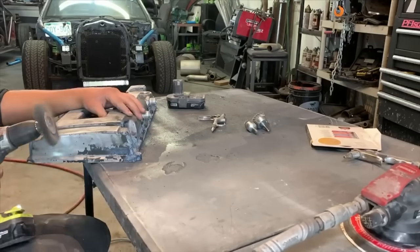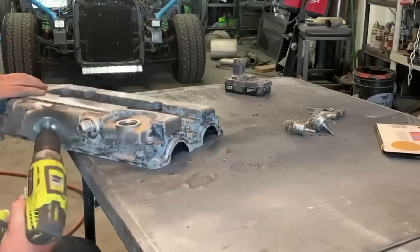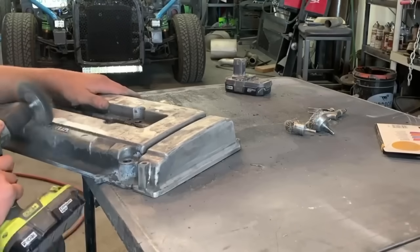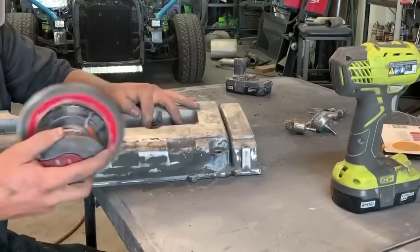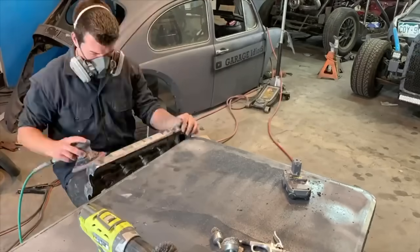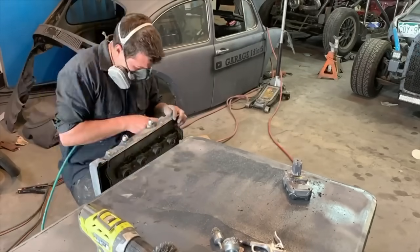All the corners and the deep little ravines on these valve covers make it really hard to prep, but the nylon wire wheels are great because they don't shear wires off into your eyeballs. They last a lot longer and they're flexible too, so you can press them into corners that would otherwise get eaten up by a wire wheel.